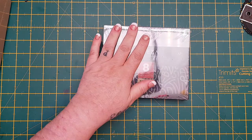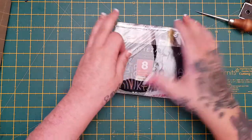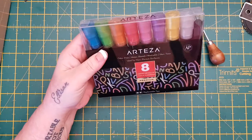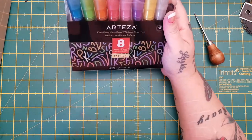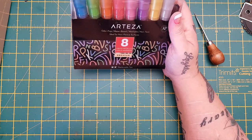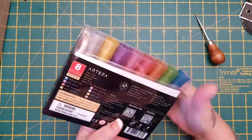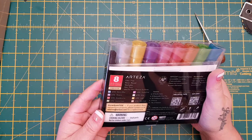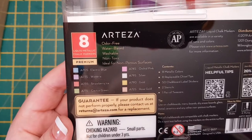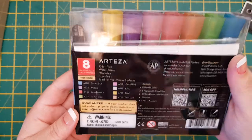The first thing they sent me was these - the odour-free, water-based, washable, non-toxic, ideal for non-porous surfaces liquid metallic chalk markers. The colours you get are electric blue, wisteria, strawberry ice, cactus green, orchid pink, silver, gold, and rose gold - 8 metallic colours. You can replace the chisel tips on them.